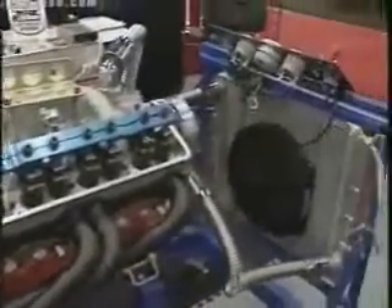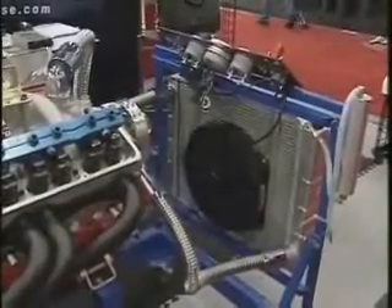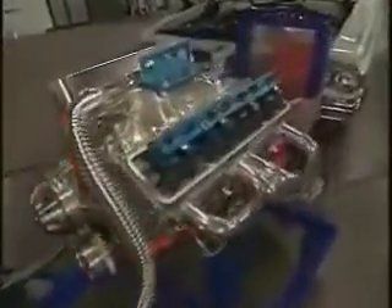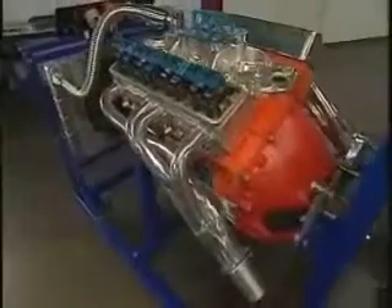It starts at $1,199 at full retail. It's powder-coated, lasts a long time, nice and durable, and will adapt to most inline 6s and domestic V8s. We tried to make this as adaptable as possible to any domestic-type engine.